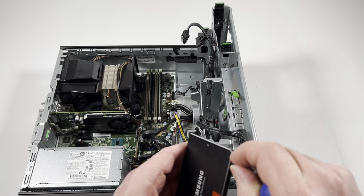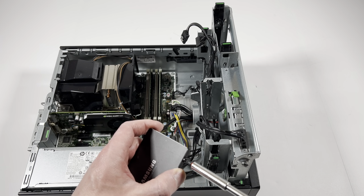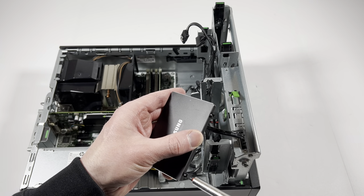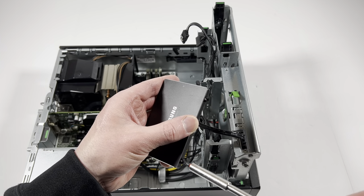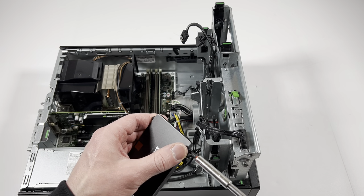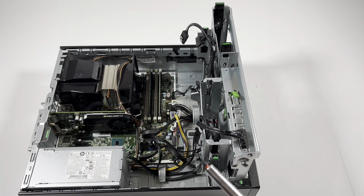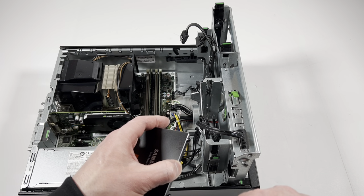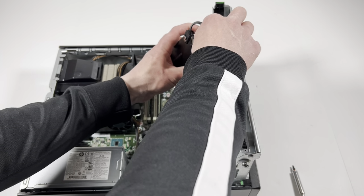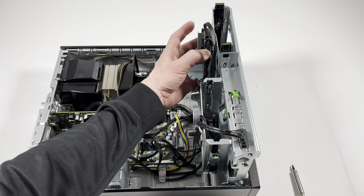I do recommend you guys go minimum 500 gigs — I'll probably go one terabyte. I recommend getting a Samsung; Samsung's a pretty good solid-state drive. I'm going to go install it, click the SATA power cable in, and switch it back and click the back end just like that.